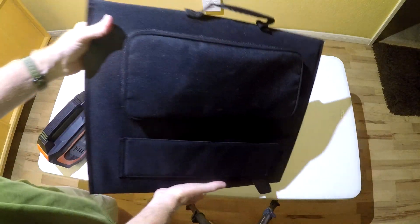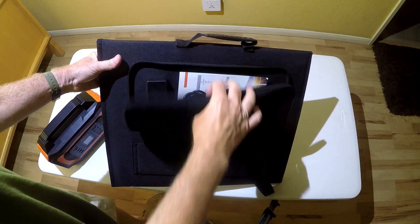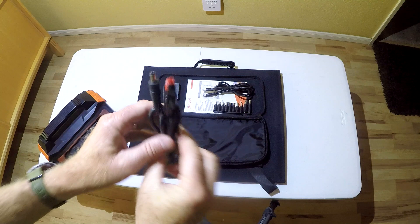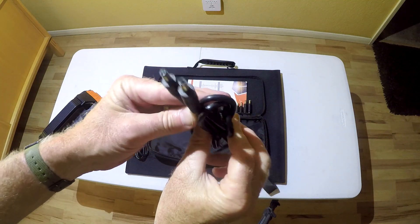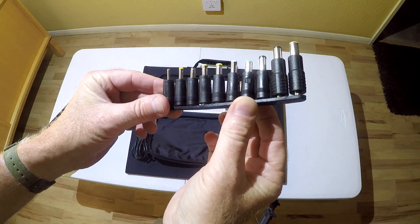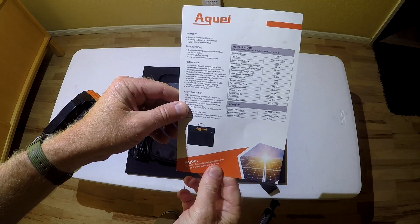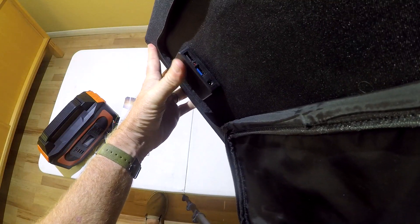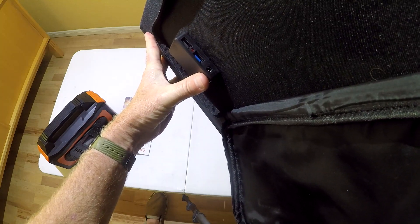The solar panel has an accessory pouch on the back side, which includes a 1.5 meter DC to Anderson cable, a 1.5 meter DC to DC cable, 10 plug adapters, and an information card. Also inside the zipper pouch is the box where you plug in your devices to charge — there are two USB outs and a DC out.